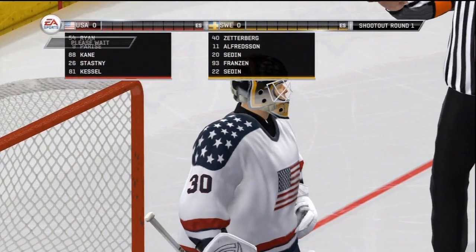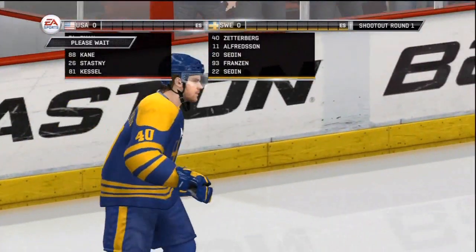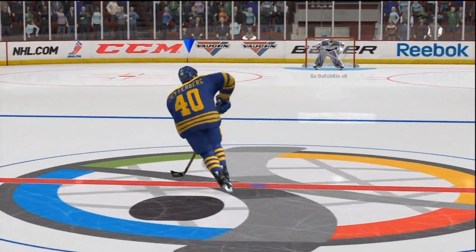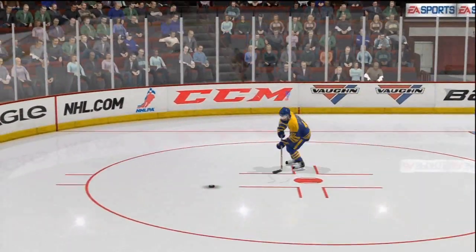Hello everybody, this is Mitchell, and this is a tutorial video for the Behind the Back One-Hander in NHL 12, as you can probably see by the title, because you can read. Probably.